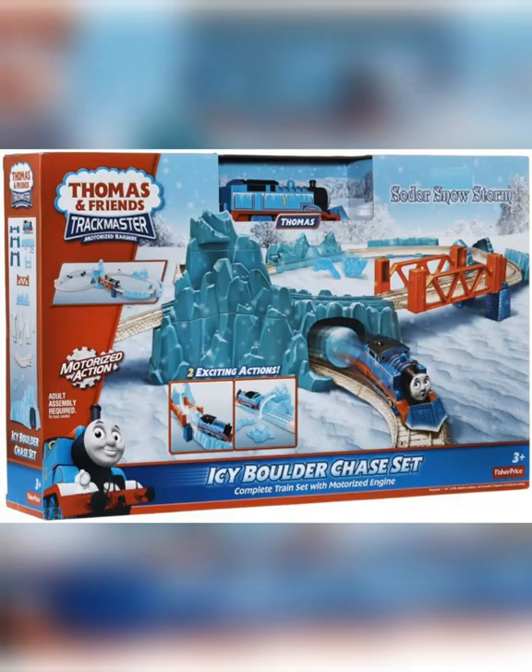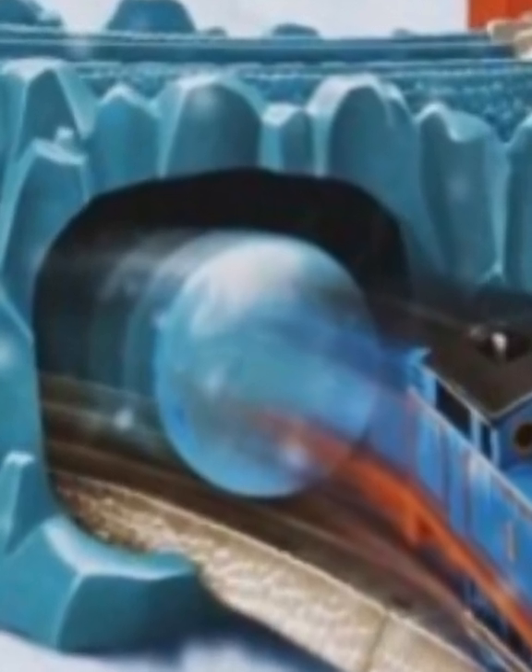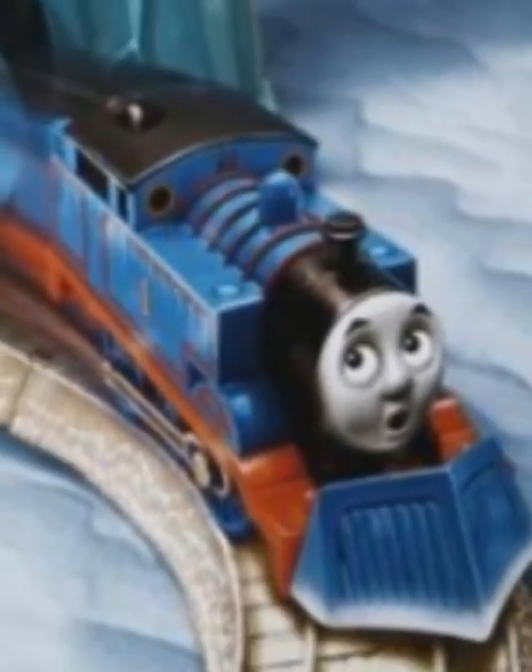In 2013, the Icy Rails Boulder Chase set was released, this time featuring the Boulder Mountain from the Hit Toys set, but with a faceless boulder repainted to look snowy and featuring a snowplough Thomas.